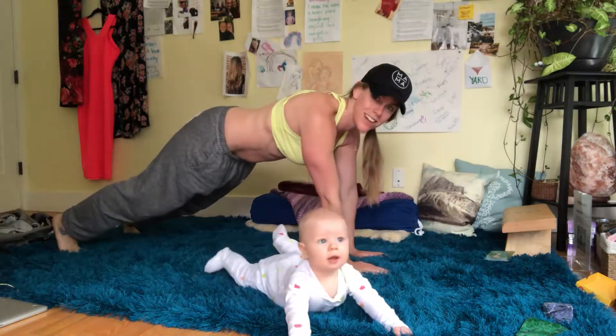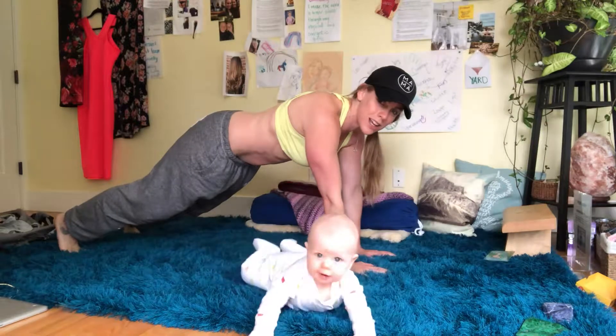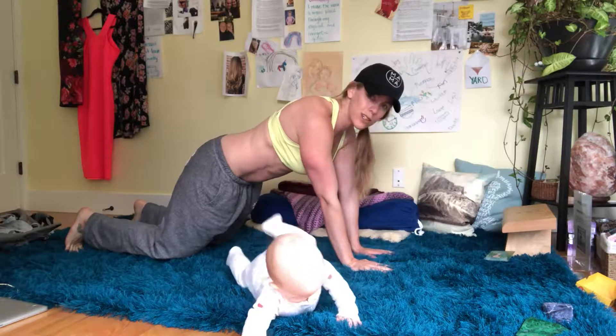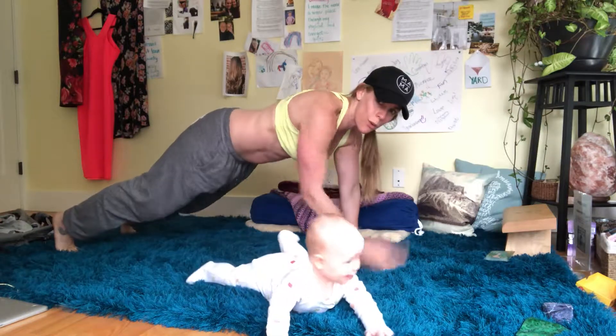Brace your core. You got this. Good work, Emmett. Emmett's working on his core control as well. Shoulder taps — you got this. You can always do these from the knees as well and just really work on that core bracing, always honoring your body. Come on, we've got four more. Three, brace it. Two. One.